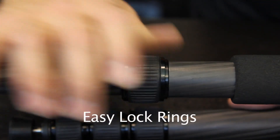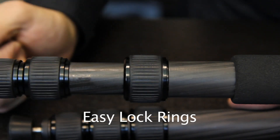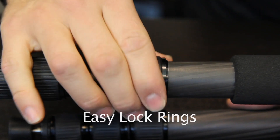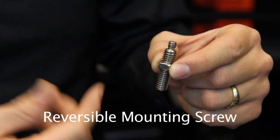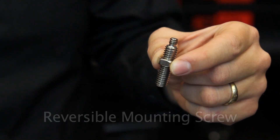The RegEd ring lock system keeps dust and sand from entering the tripod, ensuring a perfect operation over time. It requires very little effort for a secure lock. The mounting screw is reversible and has both 1/4th and 3/8th threads, so it can adapt to multiple situations.